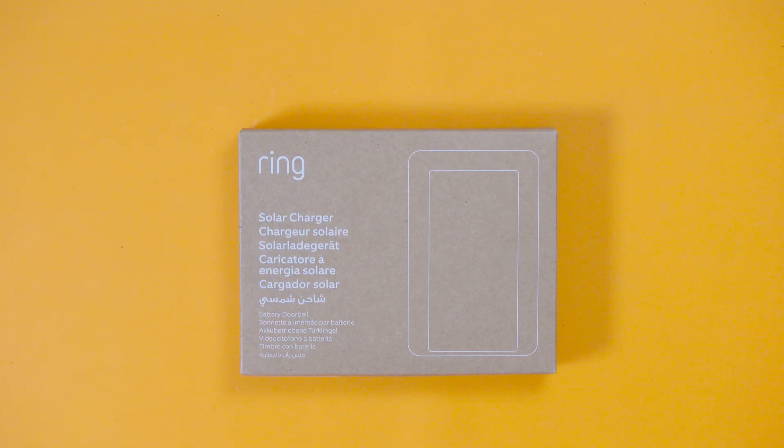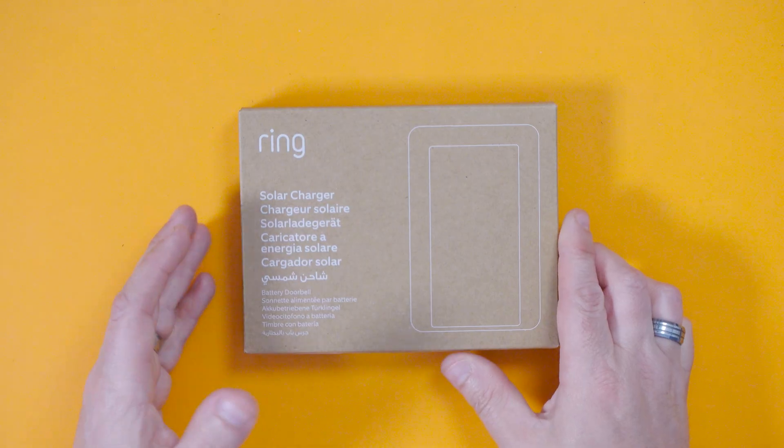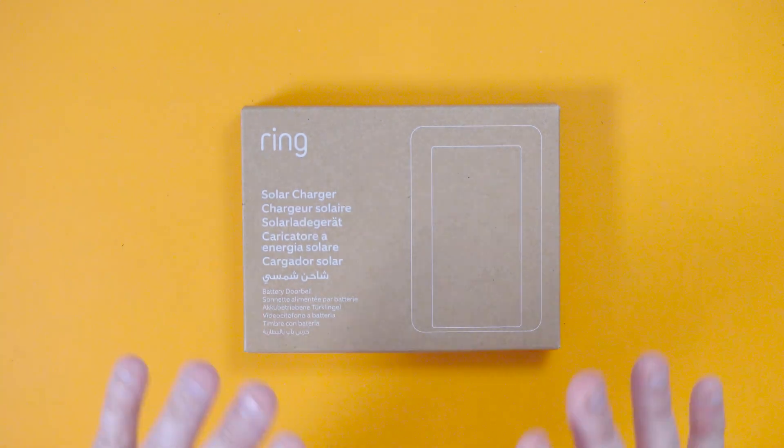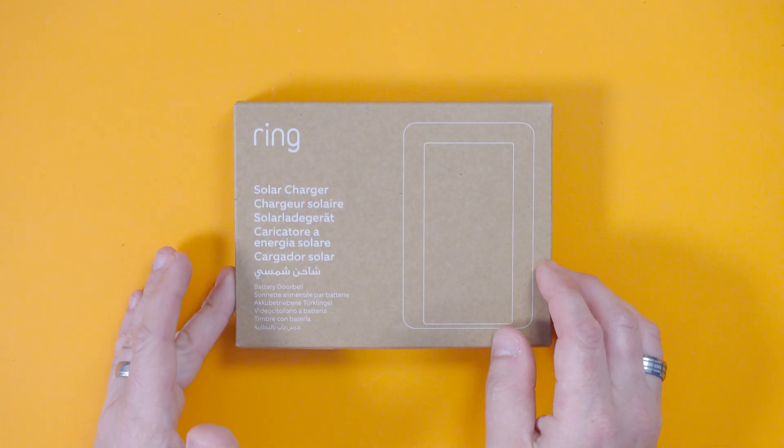Shall we see what's in the box before we go outside and fit it? Actually before I crack into the box, can you just give this video a like? Likes are like currency on YouTube and the more likes or dislikes the video gets, the more it's pushed out into the world. This video might be helpful for you and it could be helpful to someone else who wants to add solar charging onto their ring doorbell, so give it a like and it will push the video further out.